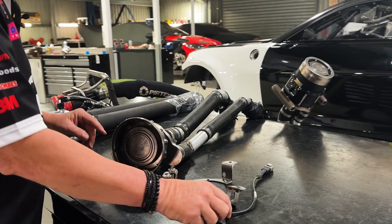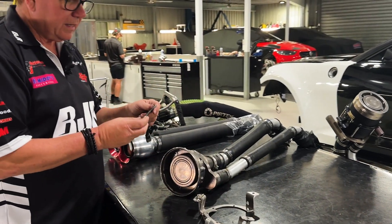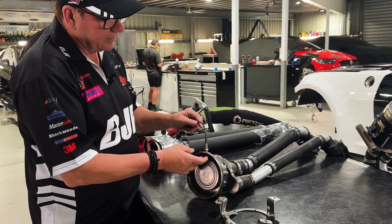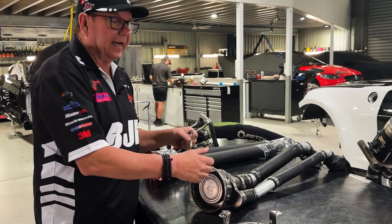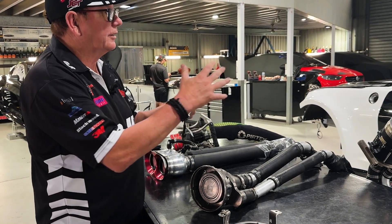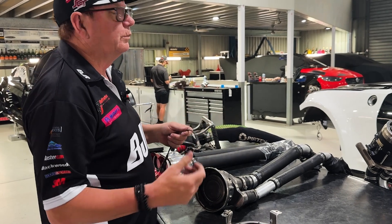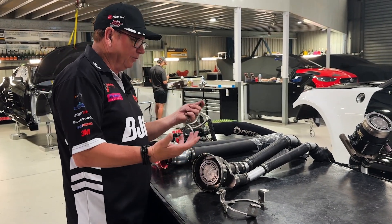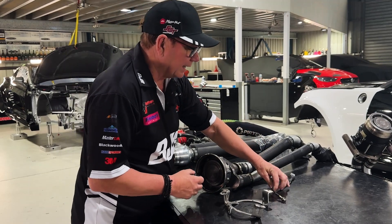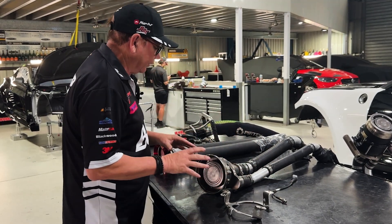One of the good things about this system is it has a sensor that goes into the side, and supercars can actually tell when it's engaged and when it's disengaged. So all that arguing we used to have about still pulling out as the car hit the ground doesn't happen anymore — supercars can tell exactly what's going on.